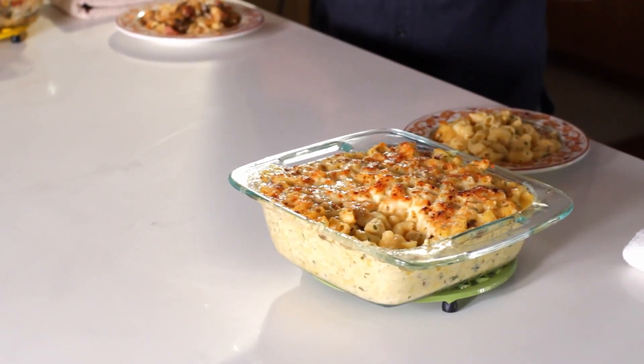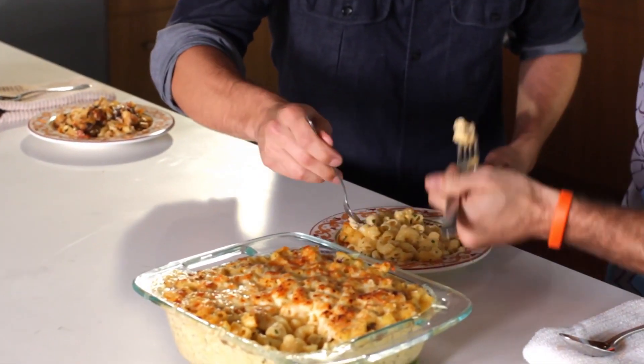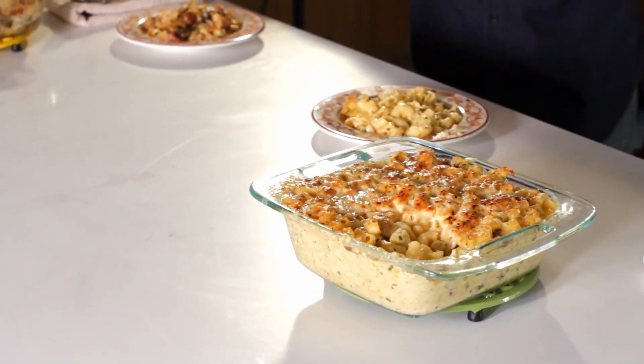Our macaroni and cheese dishes are out of the oven, so it's time to see which recipe is the better one. Let's start with Bobby Flay's — got to make sure I get a little pancetta. Nice and bubbly, great pancetta and crispiness. Overall it's a really good dish — it reminds me of a really old school macaroni style. You've got that nice crispy top and a creamy, creamy center. Really tasty, tons of flavor in that dish.